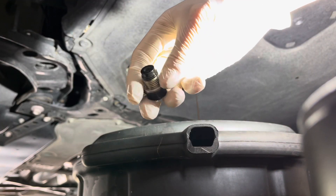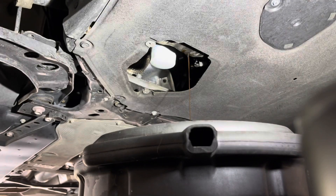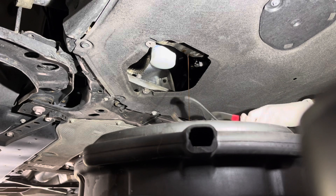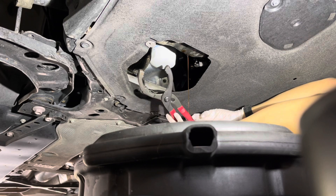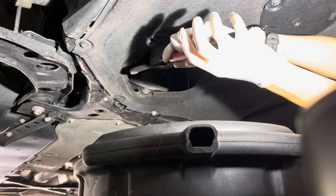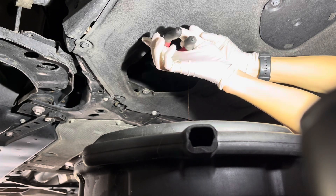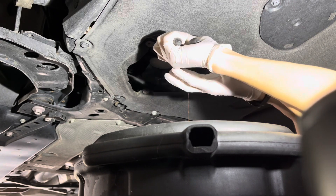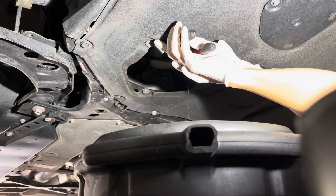Put the washer on the bolt — the new one. Put the filter on with this tool. There's a lot of space here. This is not on that tight.